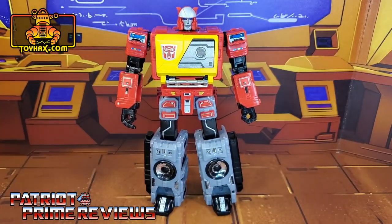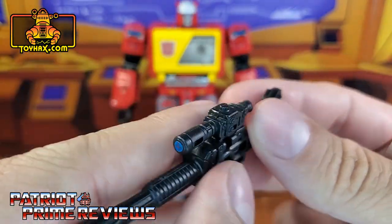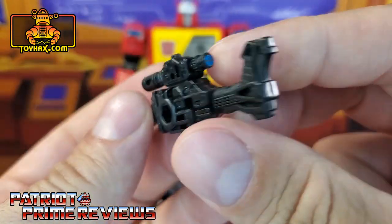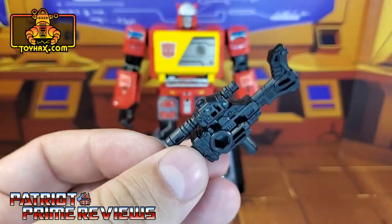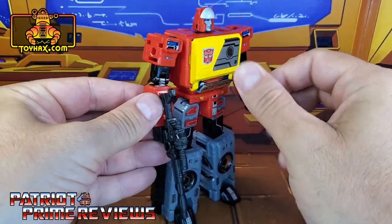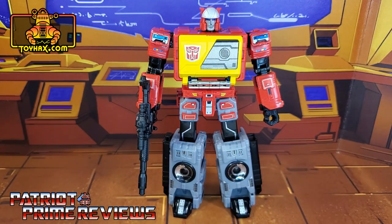Lastly, Blaster gets new decals for his blaster weapon — new decals on the scope showing crosshairs, one for the front and one for the back. So there you go: Blaster in robot mode after.